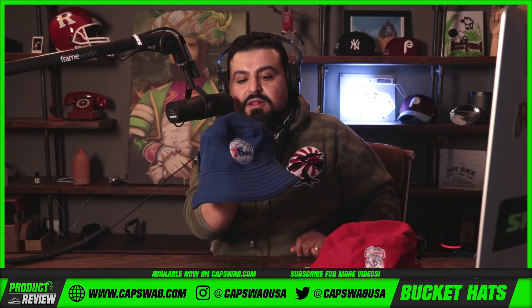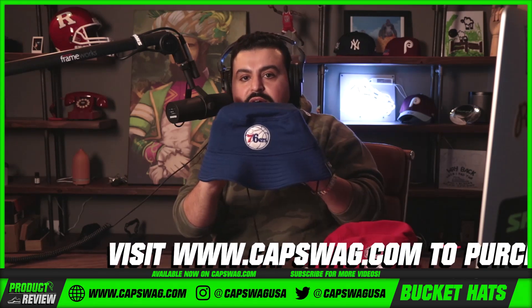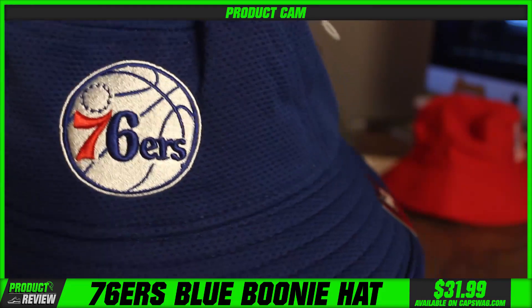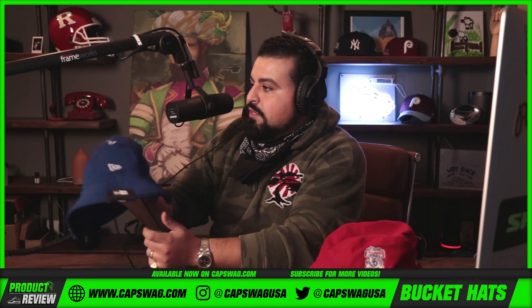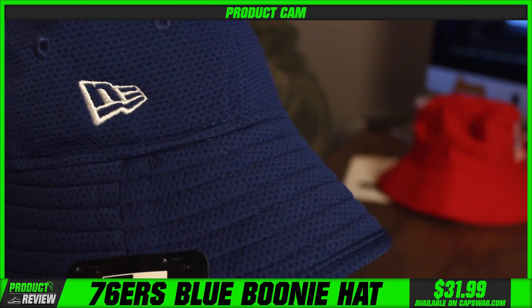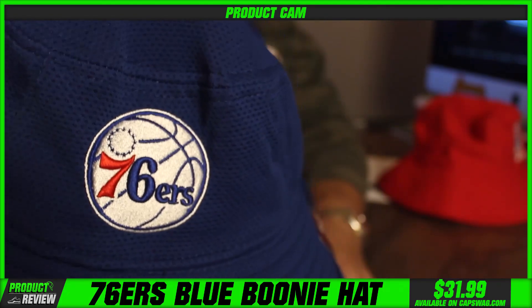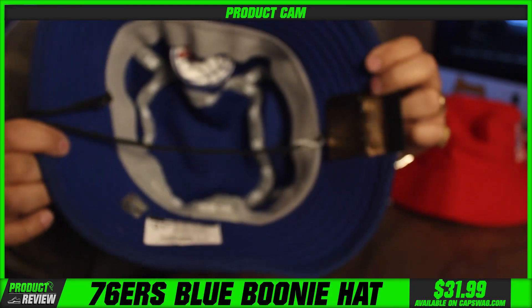The link for these products is going to be in the description section of this video right below me — hit the link and it'll take you right to the site. We have another 76ers logo variant too — we like to switch it up. Philadelphia has a rich sports history and we make sure we rep that correctly. These 76ers custom New Era buckets are hitting the site shortly.